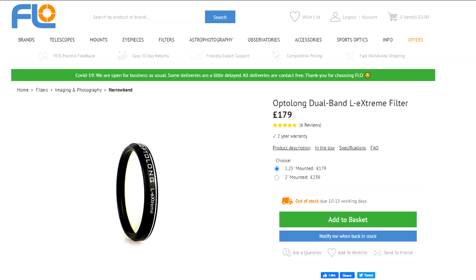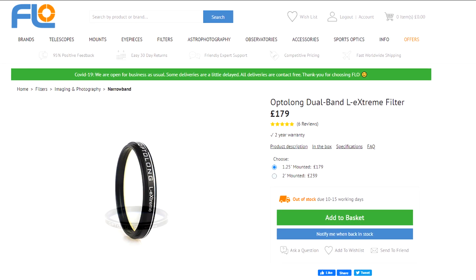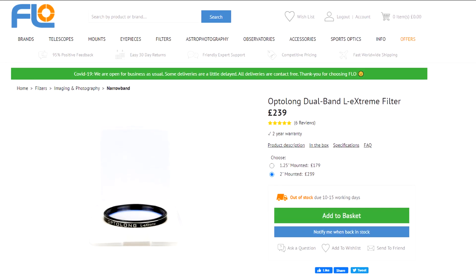At the time of this video, the 1.25-inch Optolong L-Extreme will cost you £179, whereas the 2-inch version will set you back £239. There's currently no DSLR clip-in version available. However, when I last did my review on the L-Enhance, the clip-in version shortly followed, so if you want a clip-in version, be sure to let Optolong know and maybe they'll do a run of them.